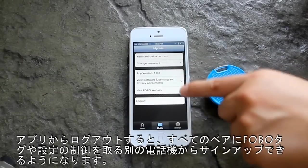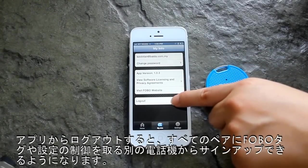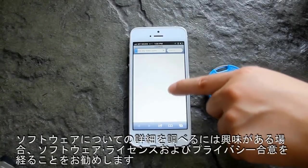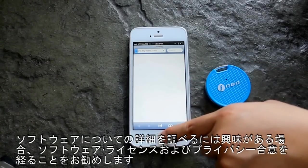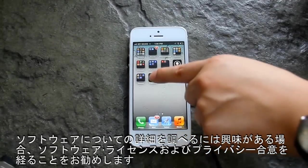Logging out from the app will allow you to sign in from another phone, which will take control over all paired Phobotechs and settings. In the event you want to find out more about your software, we encourage you to go through our Software Licensing and Privacy Agreement.